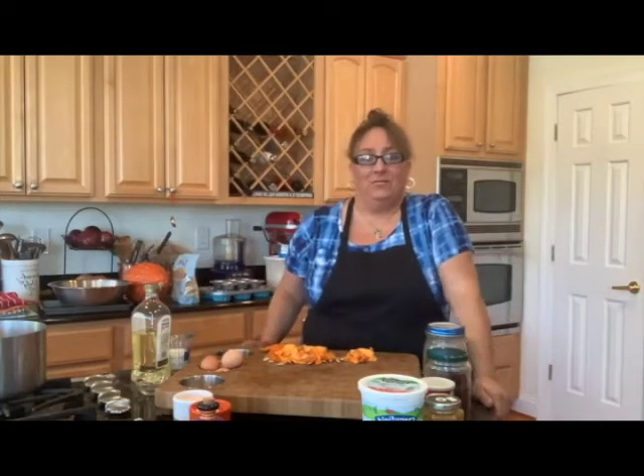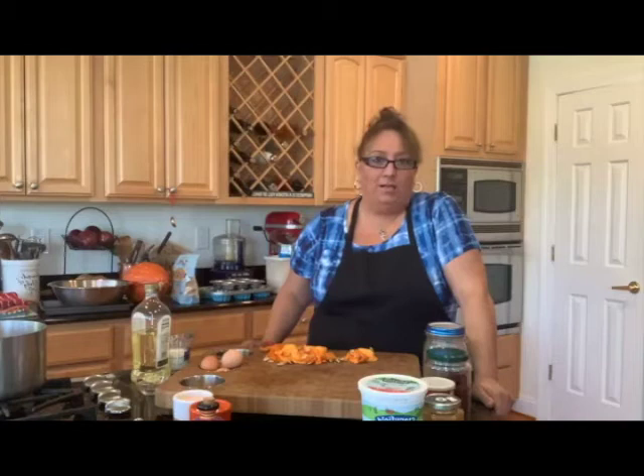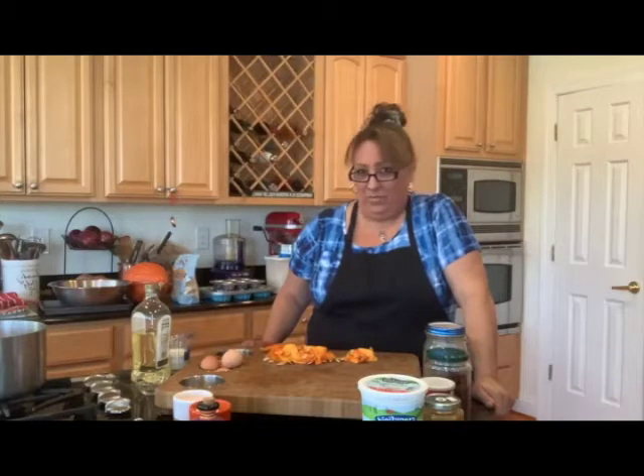Welcome to my kitchen! Today we are continuing our quest of doing lots of pumpkin and zucca recipes, so we are going to have some fun because we're making some muffins — some healthy muffins but yummy muffins.